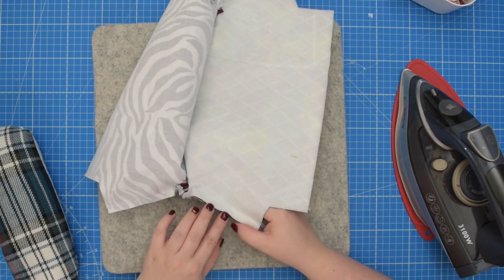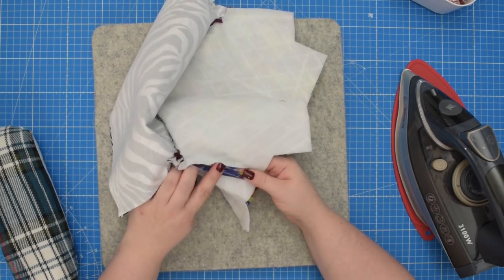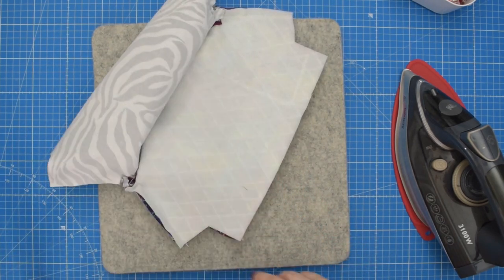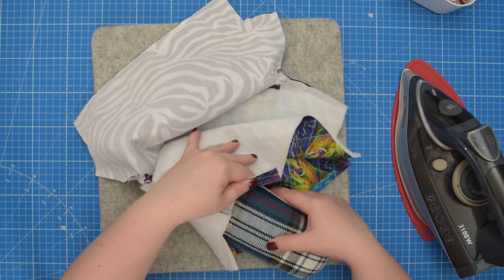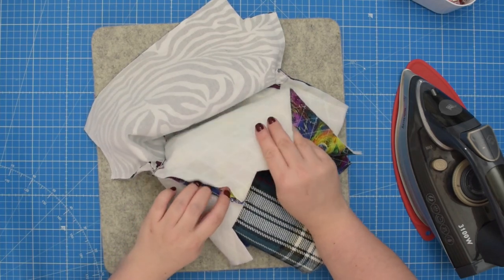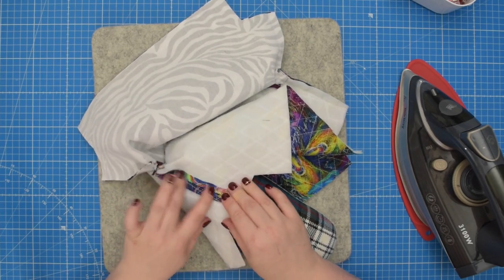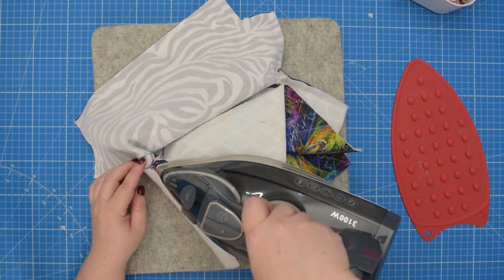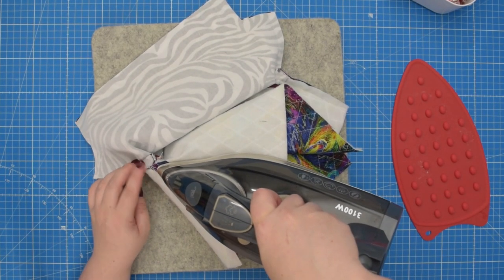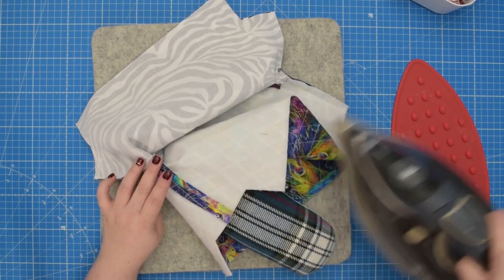Next, open the seam allowance and press them flat. I like to use my tailor's ham for that. Place the external fabric first, open the seam and press it flat. Repeat that on all side seams.